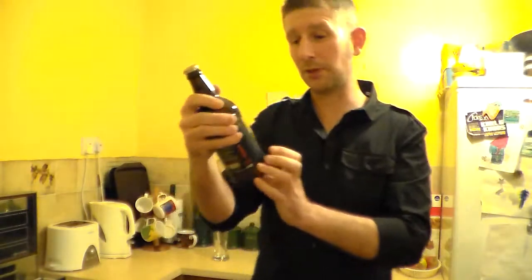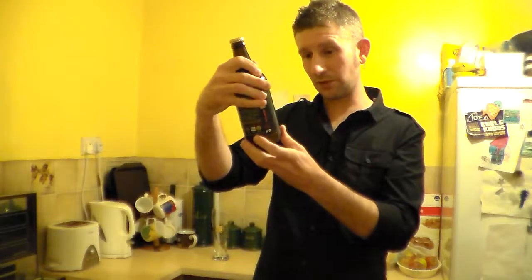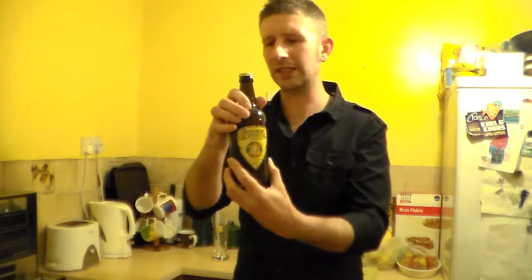It's bottle conditioned. If you don't know what bottle conditioned beer is, the brewer puts a bit of yeast in the bottom of the bottle and it makes it better quality — not every beer needs it, but it makes it better quality, more cask-like.